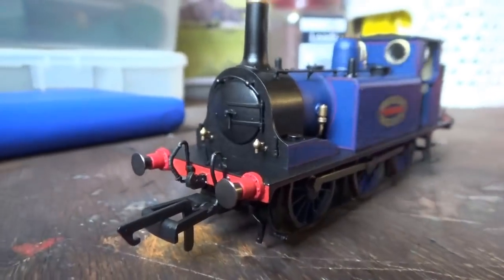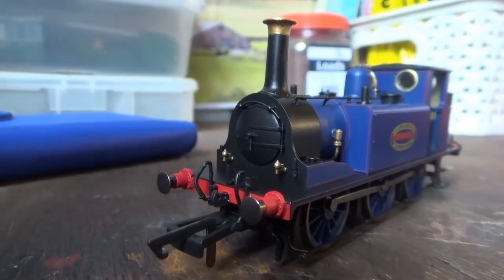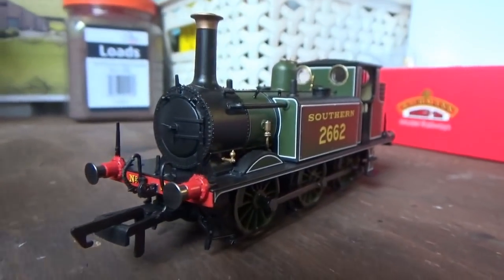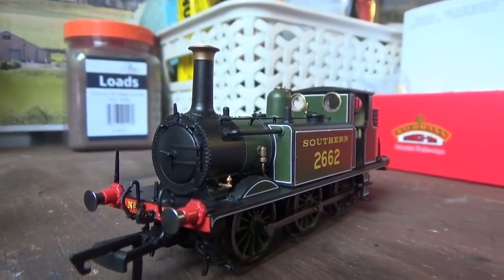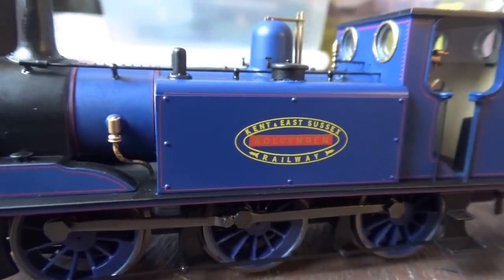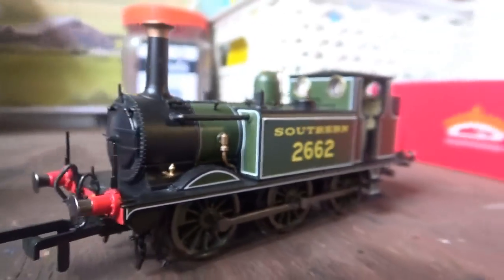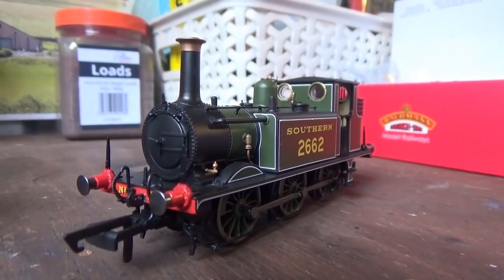I've added the pipes from the detail bags on both models — one on Rolvenden and one on 2662, from the little detail bags. I've also painted the pipework on the boiler, and I've done that on both models. I'm quite happy with that, and they do look really nice. I do think they look better when they're painted.